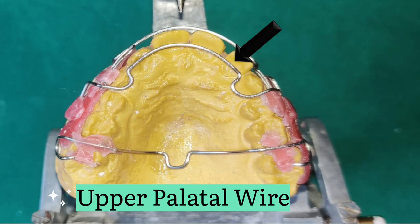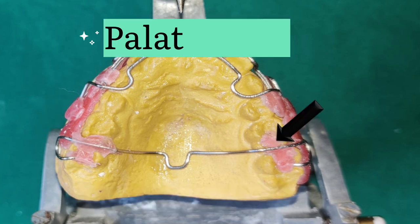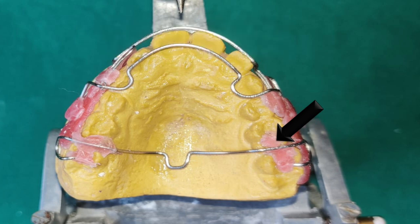The next wire component is the upper palatal wire, which stabilizes the appliance anteroposteriorly. It is located at the level of the cingulum of the maxillary anteriors and prevents their further eruption in the presence of deep bite. The palatal bow has a connecting and stabilizing action, providing intermaxillary anchorage, and the occlusal rest prevents the superior displacement of the appliance.